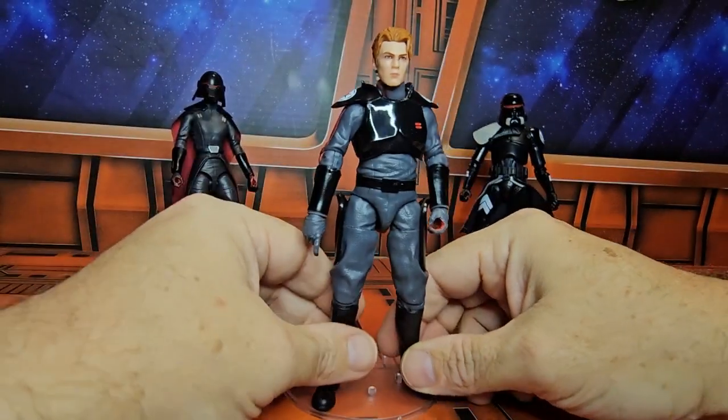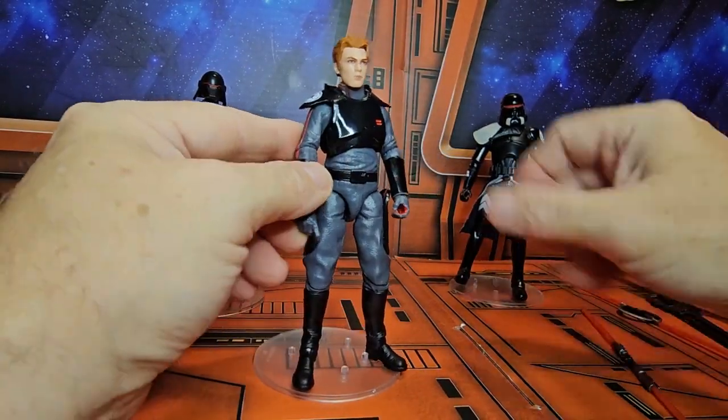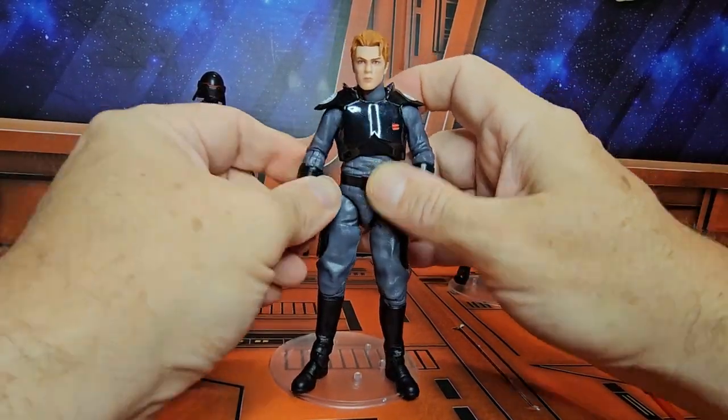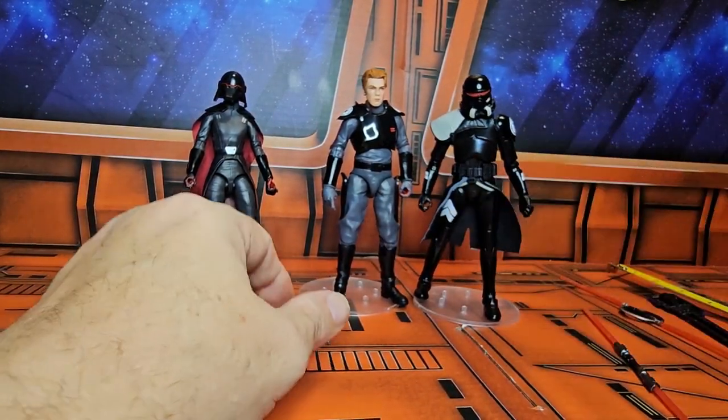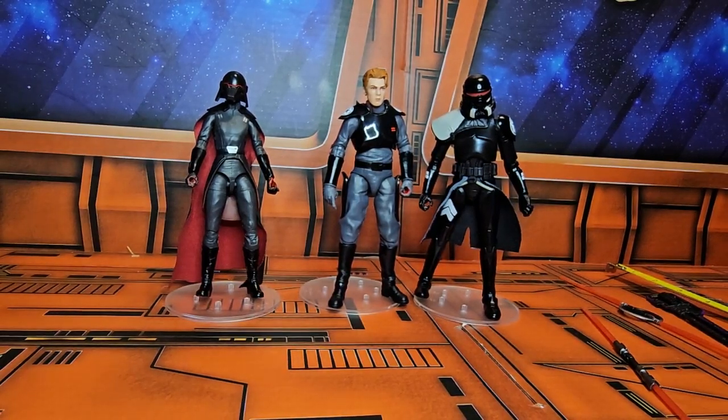These are very very cool looking figures. I bought this set on Amazon, so I'll include the link below. Remember to shop around, like, subscribe, and keep collecting.